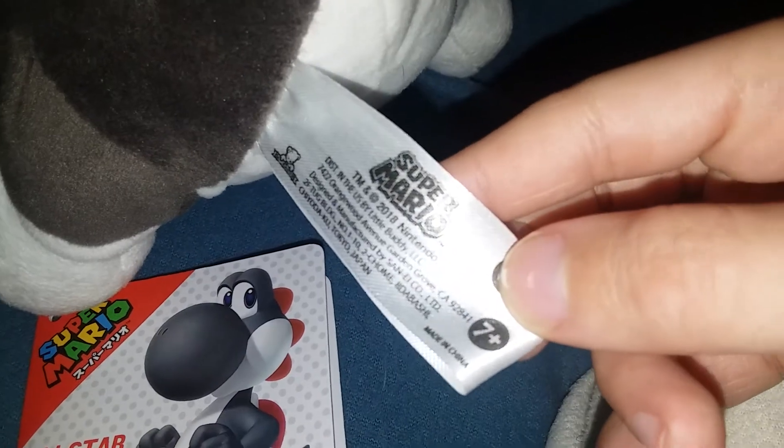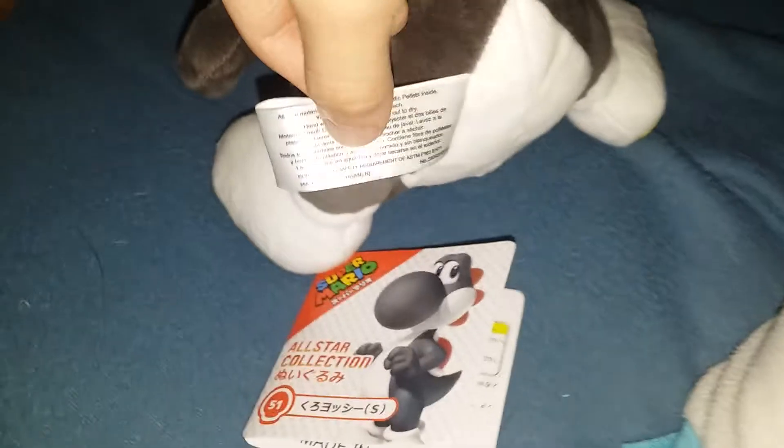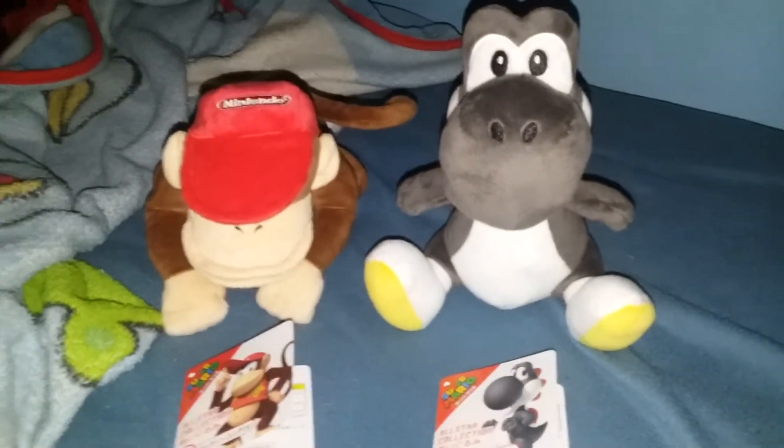Super Mario 2018 Nintendo. And here's the materials. All right, so that is my brand new Super Mario All-Star plushies. Thank you guys for watching. Bye!